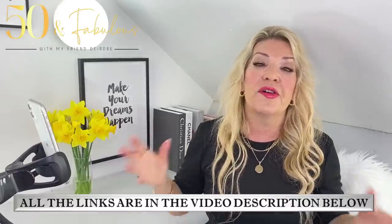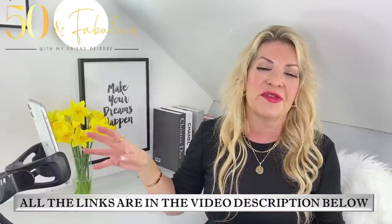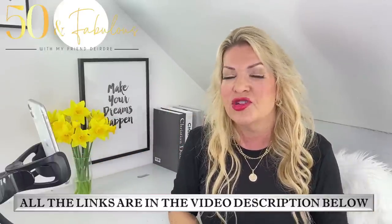I'd love to hear your thoughts and comments about all the styling tips I've shared in this video. All links to the items I've shown and worn are in the video description below. I hope you've really enjoyed it, and I hope you have an amazing day and week until I see you again. Be fabulous — lots of love, bye!